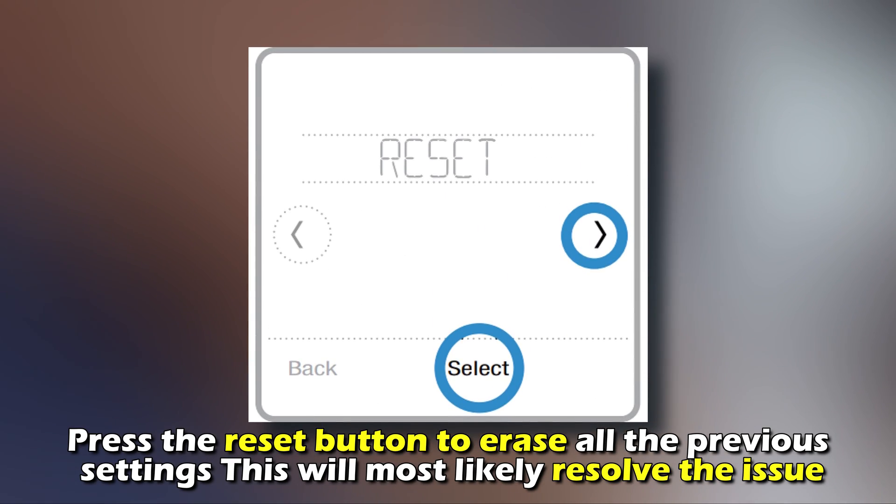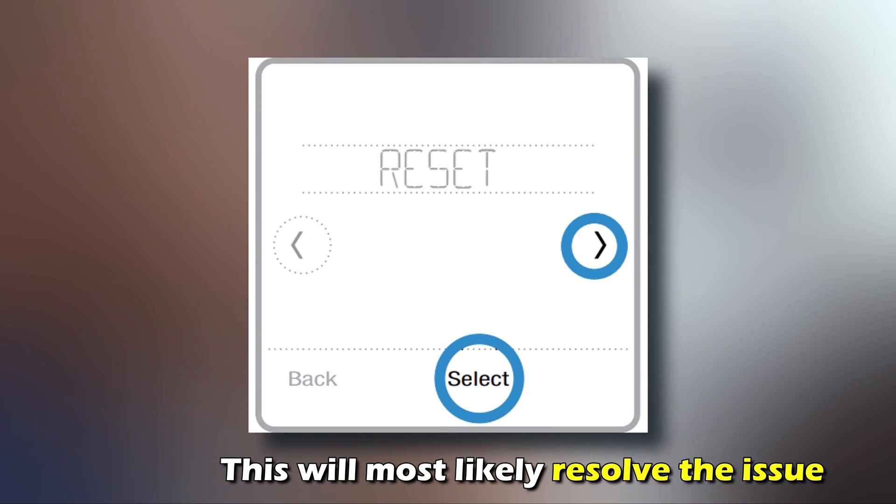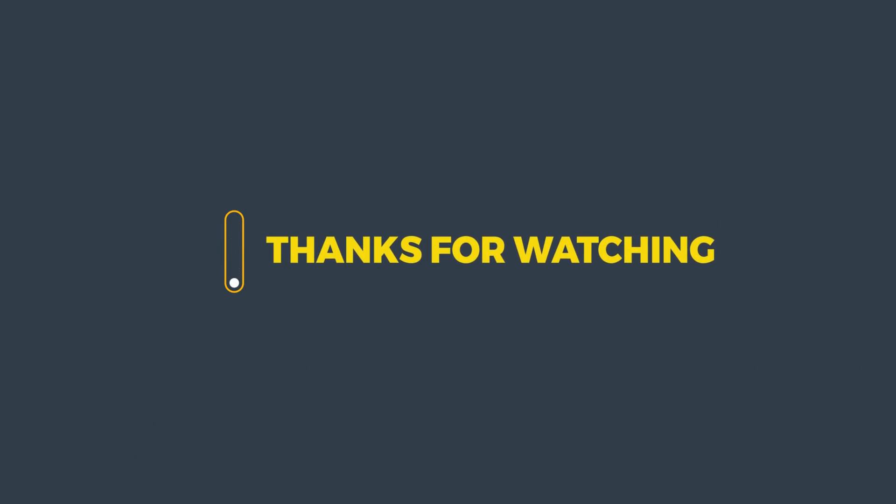Reset the thermostat. Press the RESET button to erase all the previous settings. This will most likely resolve the issue. And that's it — thanks for watching.